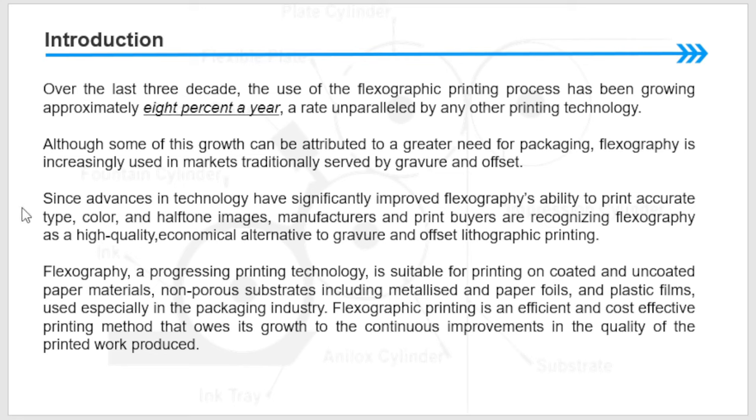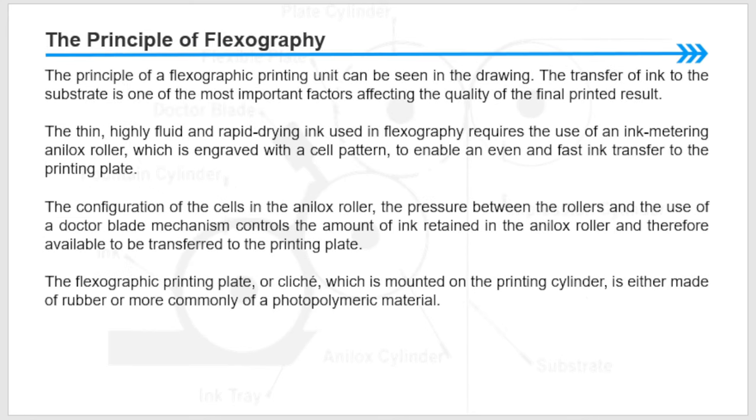Flexography owes its growth to the continuous improvement in the quality of printed work produced. The principle of flexographic printing can be seen in the coming slide. The transfer of inks to the substrate is one of the most important factors affecting the quality of the final printing results. The thin, high-fluid, and rapid-drying ink used in flexography requires the use of an ink-metering anilox roller which is engraved with a cell pattern.